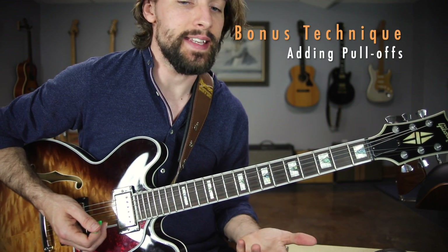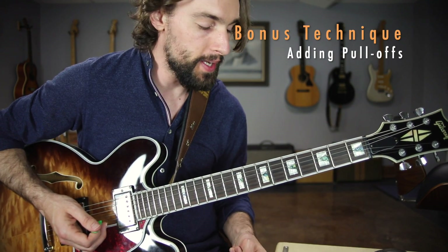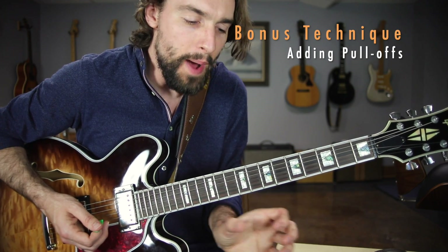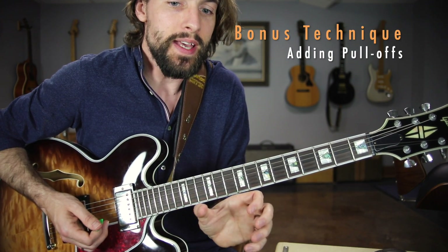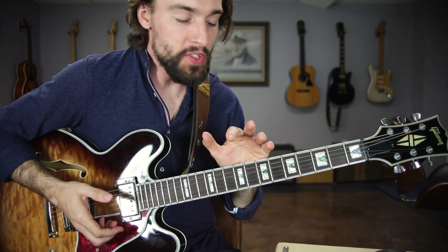Once you have that down, exact same thing — practice this super slow, with a metronome preferably, building the speed gradually. Sometimes I'll move it up maybe five to ten BPM, then turn back another five BPM, and then keep scooting up until it reaches the speed I've set as my goal. Once you have it, then we're going to add in the pull-off technique.